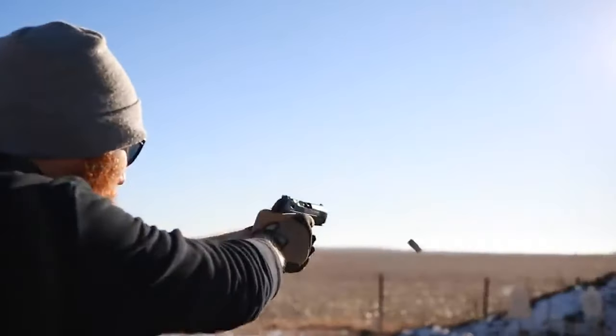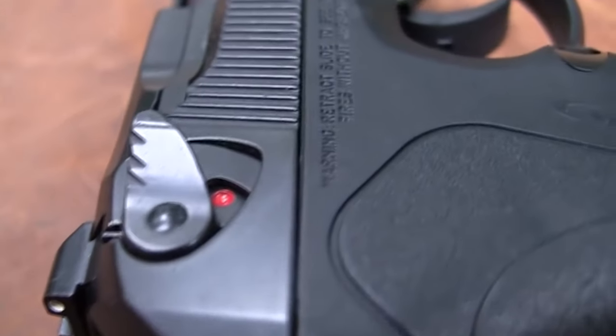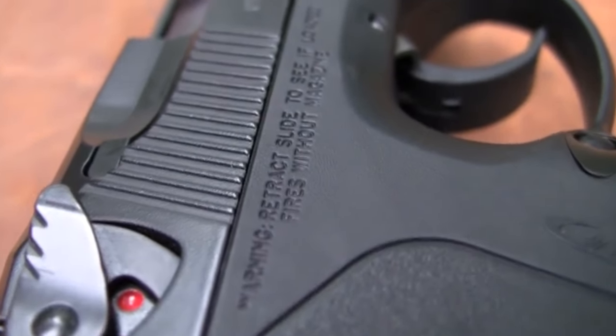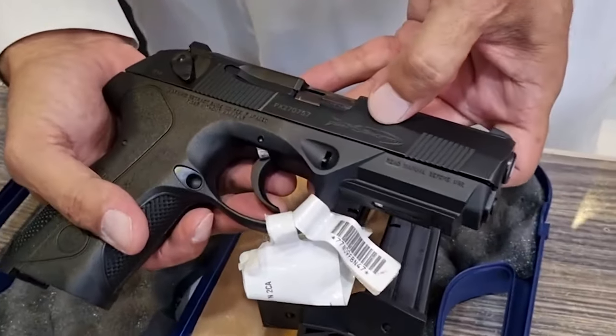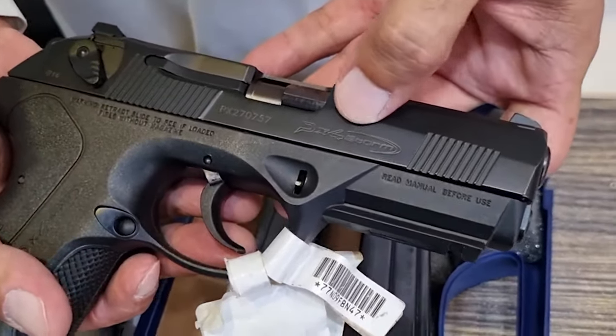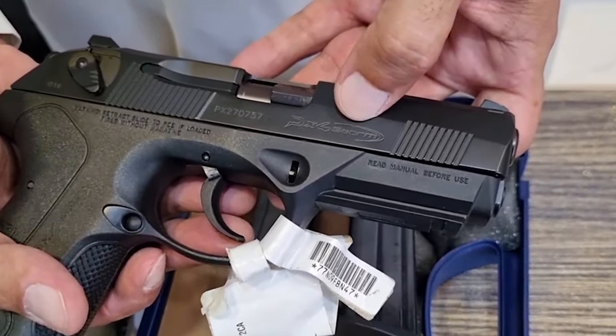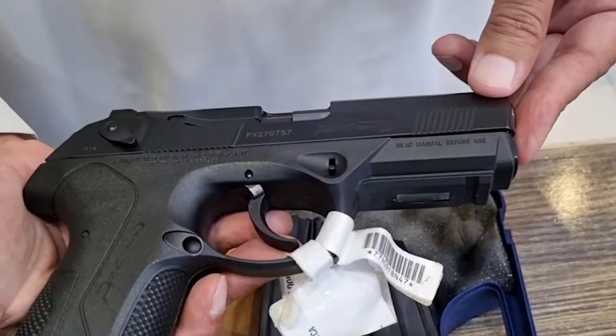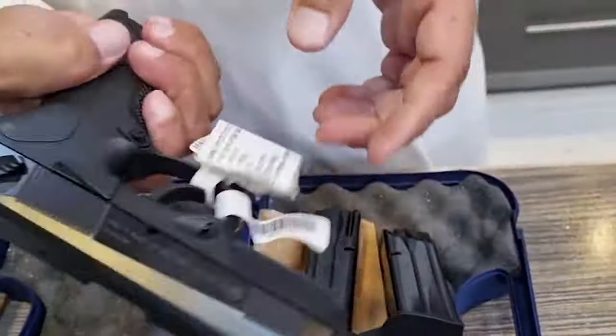First presented in 2004, the locking lug on its rotating barrel incorporates diagonal grooves for easy operation. Due to its 15-round magazines and light slot under the barrel, the compact carry Storm is appropriate for home defense, security staff, law enforcement, and self-defense. The PX4 Storm is comfortable and ideal for people with strong grips despite its bulk.